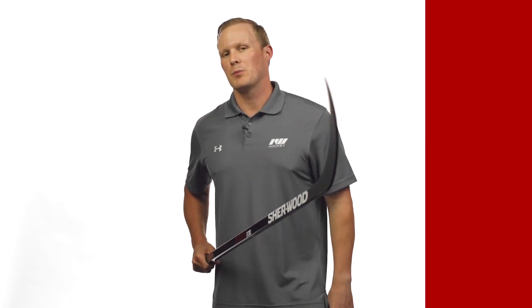For the weight, this is 530 grams — about what you'd expect at this price point, sitting right in the middle of where the competition sits. But I am stoked to see that they're still including some carbon fiber in this mostly fiberglass construction, and you're getting that low kick point, ideal for snipers.